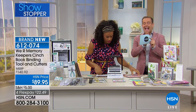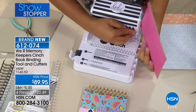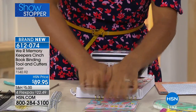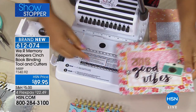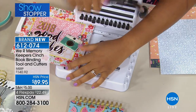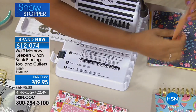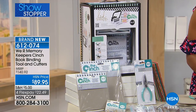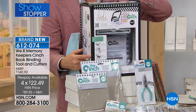We have the lowest price anywhere in the country because of the bundle we have. You can go out and buy the machine itself for more than this price. If you order in the next six minutes, you get the machine and everything Amber's using with it — all the accessories and bits you need right out of the box. Fewer than a thousand left. It's on a flex pay of $22.48.